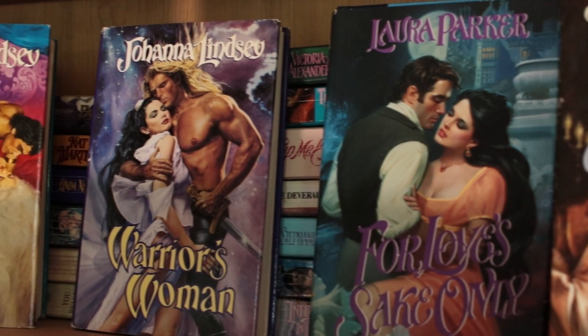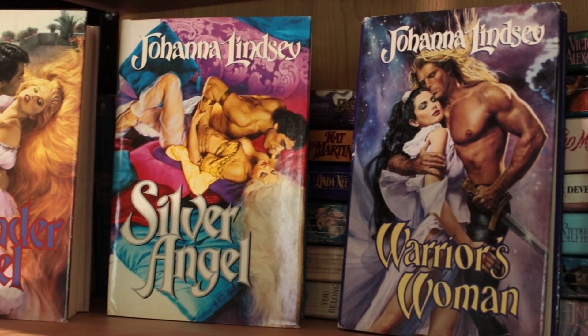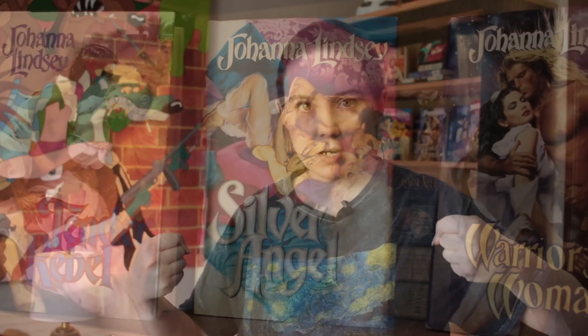I'm gonna make something finally — a little kooky, if I'm being honest. On this bookcase, which you've never seen before, I have a bunch of like super cheesy historical romance covers, you know, like the 80s and 90s sort of bodice rippers with the super artsy half-naked men and the busty ladies on them.